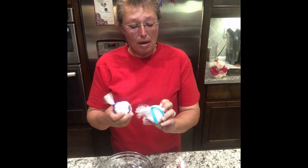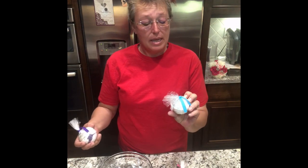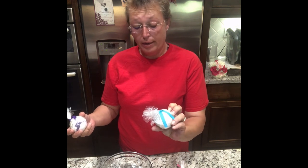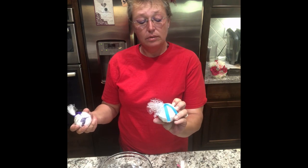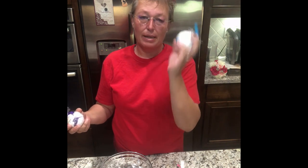My bath bombs are made with sodium bicarbonate, which is baking soda, citric acid, sea salt, sunflower oil, fragrance oil, organic shea butter, and then some colorants — mica, some things like that.